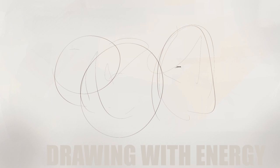Hey everyone, Cynix here and today's video is all about drawing with energy. So focus your chi because we're gonna drop a fat spirit bomb on the canvas.